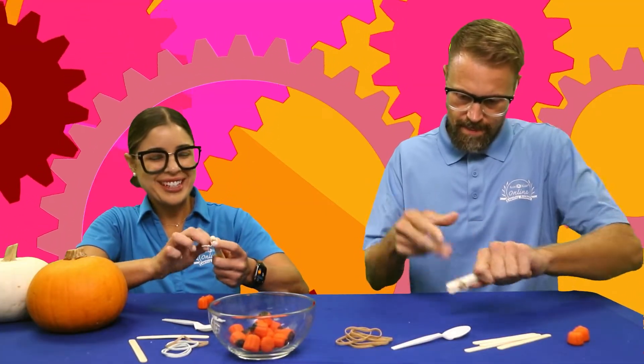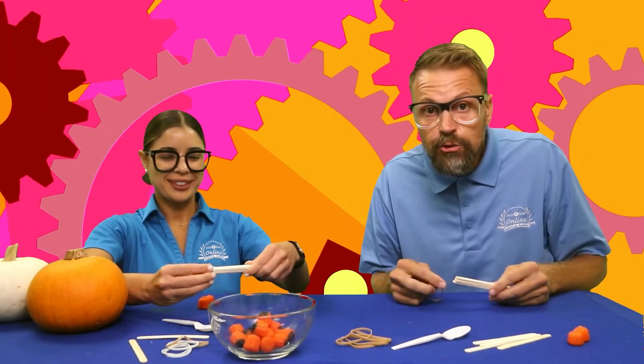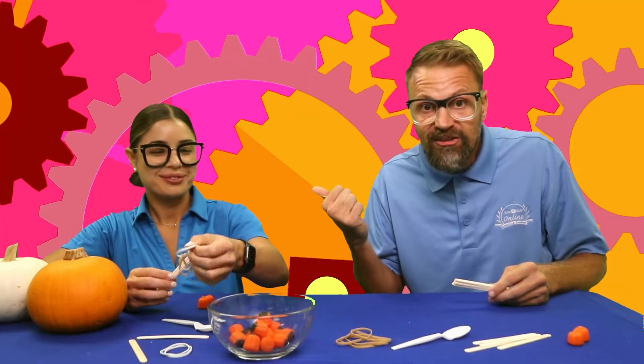How are my friends doing? We're gonna see who shoots farther. Do you think it's gonna be Coach Lauren or Coach Jerry?